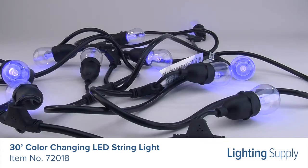The lights can change between vintage white, red, blue, and green with the wireless remote. Use the remote to set the brightness and color changing speed, or choose one of the 13 preset functions.